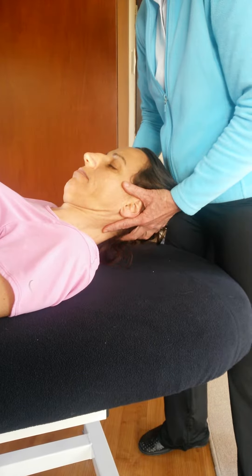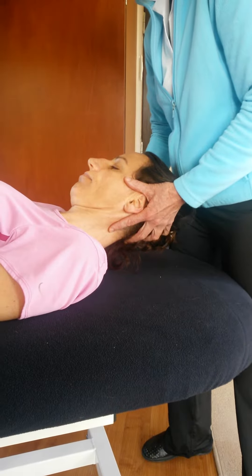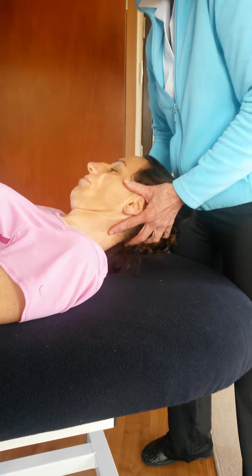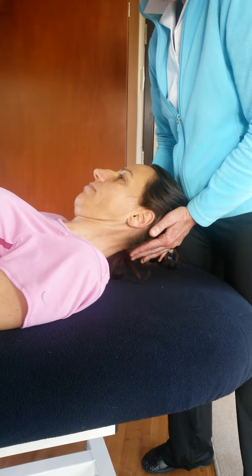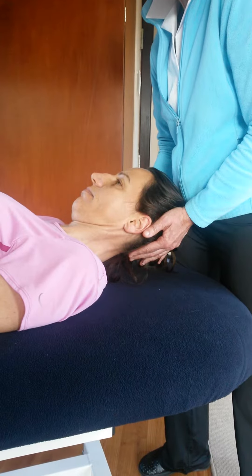I'm going to side bend right because the problem is on the left, and I'm going to rotate to the right. Then I'm going to ask Jean just to push back here with her head — exactly the same as the seated. So that's an extension lesion.